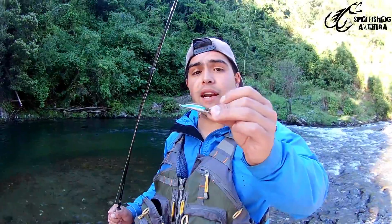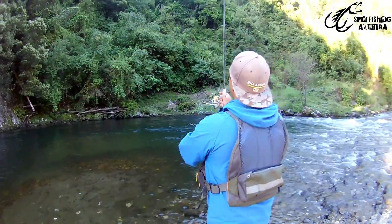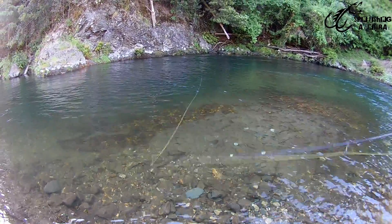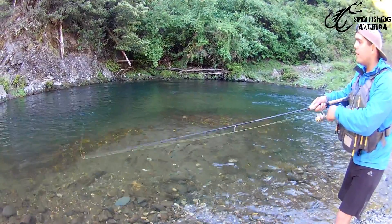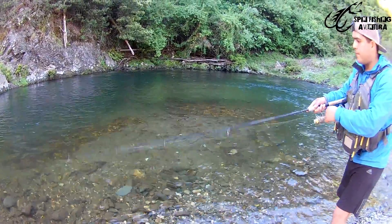Now I'm going to show you how to work this sinking lure, which as I explained before has a linear movement — it doesn't have that natural wobble on its own. You have to use the rod tip to give the lure its natural action. You twitch the tip to animate it, then let it fall, and repeat to bring it back to life again.